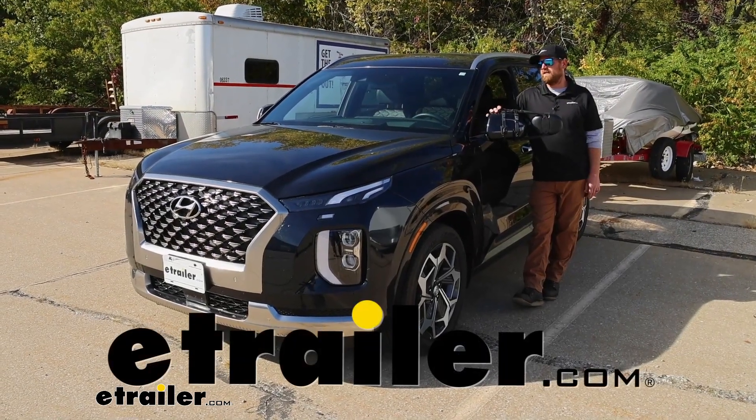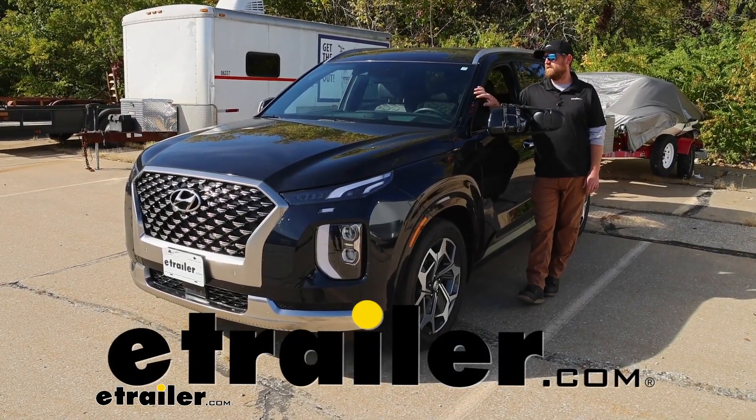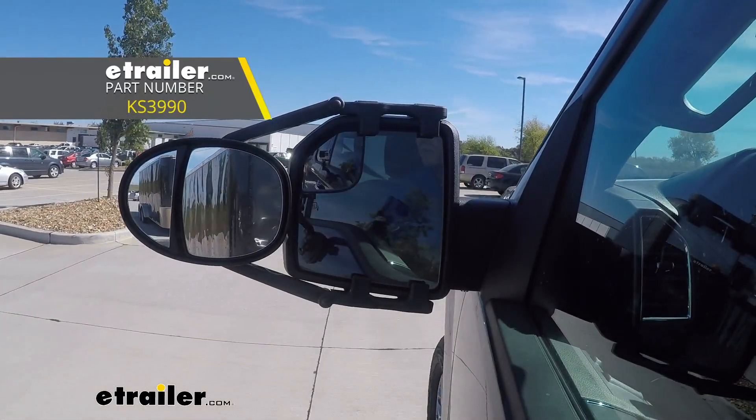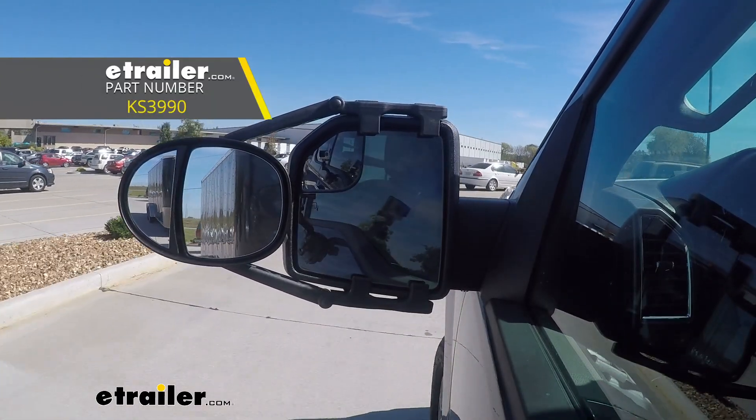Hey everybody, Ryan here at eTrailer. Today on our 2022 Hyundai Palisade, we're going to be taking a look at and showing you how to install the K-Source Dual Lens Towing Mirror.